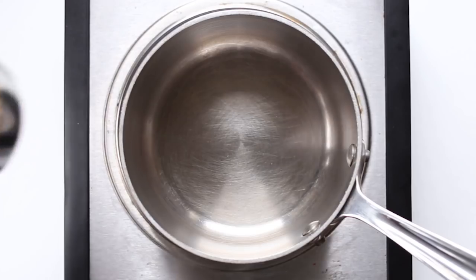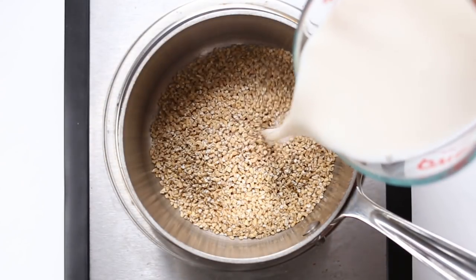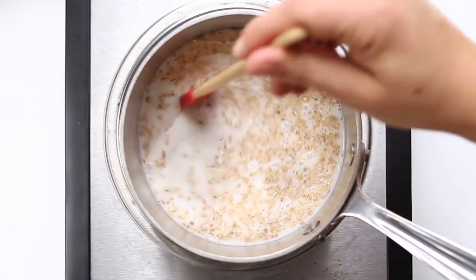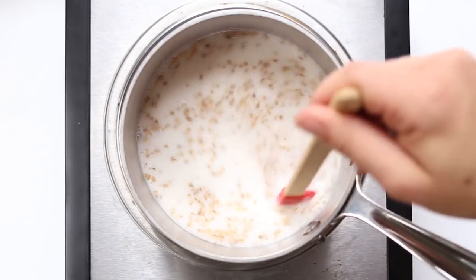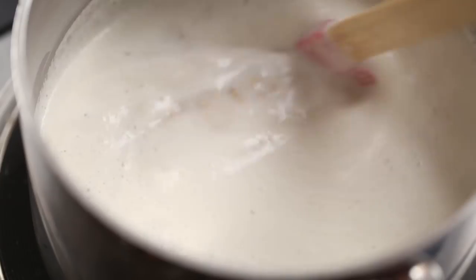First up are the steel-cut oats. We're going to add some steel-cut oats into a saucepan along with some non-dairy milk, then bring this mixture to a boil and let it simmer for about 20 minutes. I stir it every five minutes or so — you just want to keep it on a low simmer.